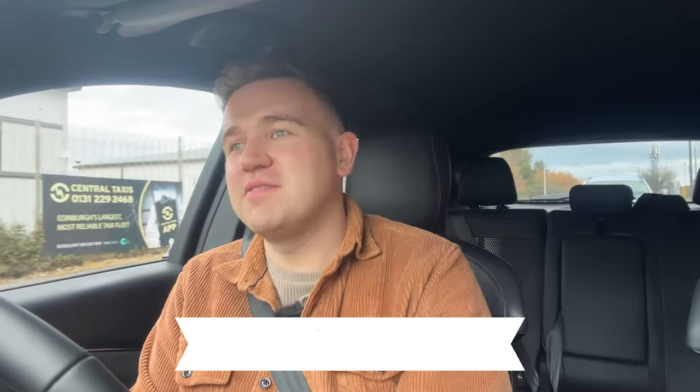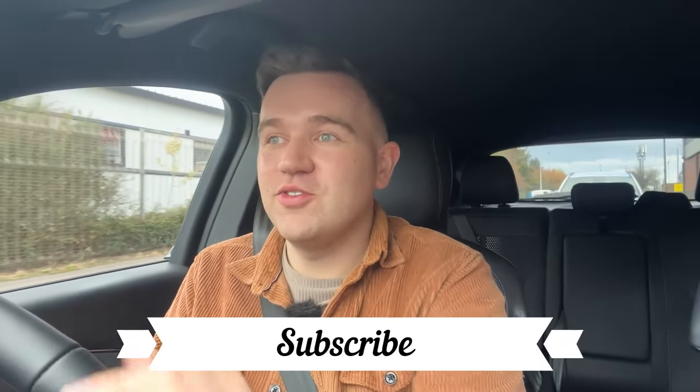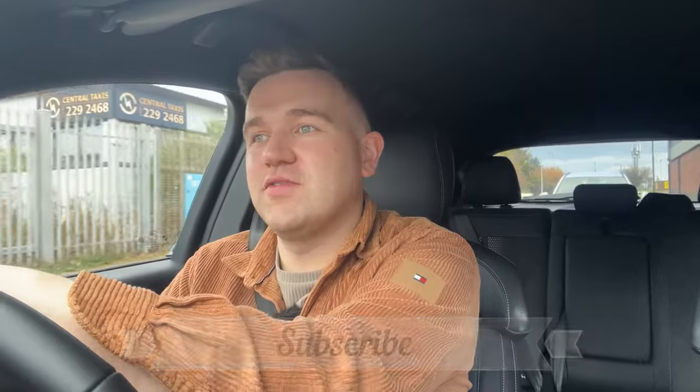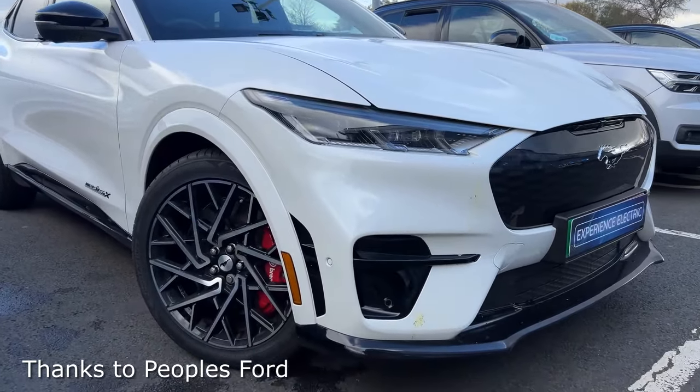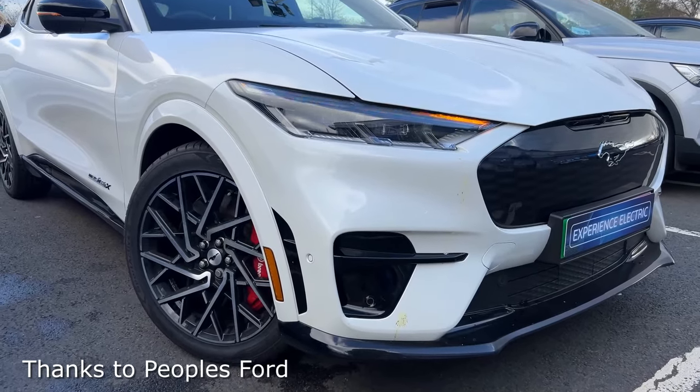Thank you so much for watching this video on the Ford Mustang Mach-E GT. It's been a joy to bring it to you — just a quick drive of this car. Thanks to People's Ford in Edinburgh for loaning me the car. I will see you next video. Any questions, comment below and I will see you soon. Thanks for watching.